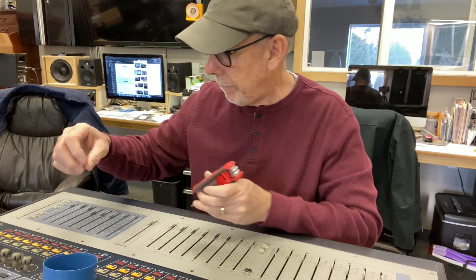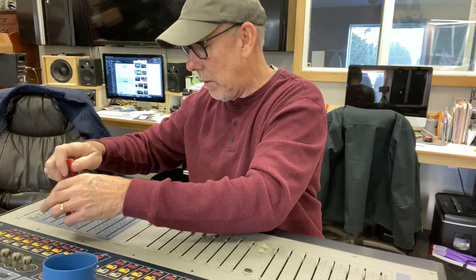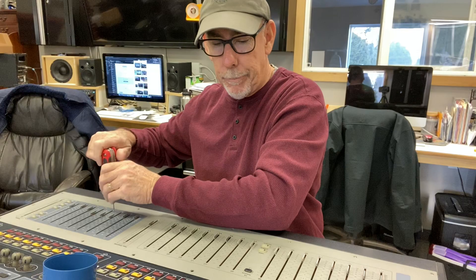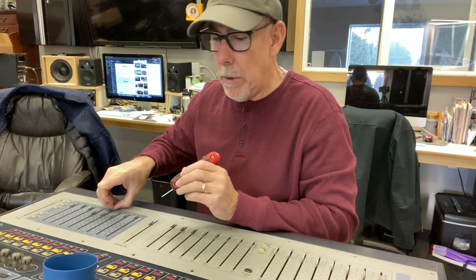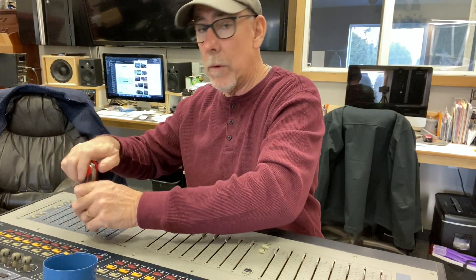Basically, pop all the little fader screws out - that's easy enough. It's pretty simple, but sometimes you'll be a little nervous to crack into something like this. But maybe if you watch this video, you won't be afraid to jump in. That's my goal - it'd be a shame to see these things not keep going.